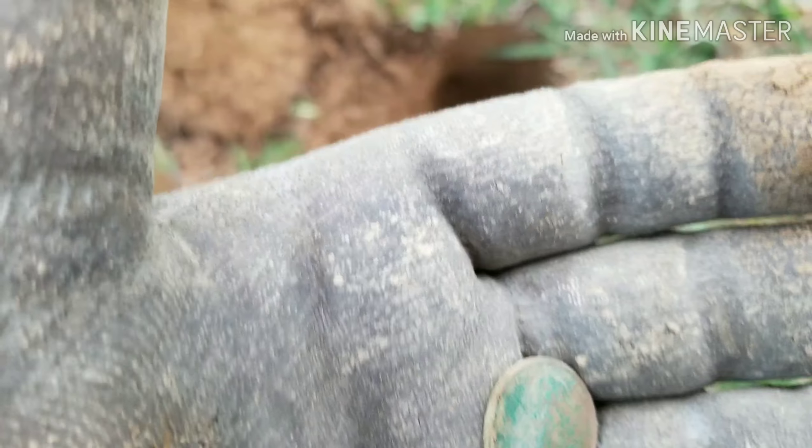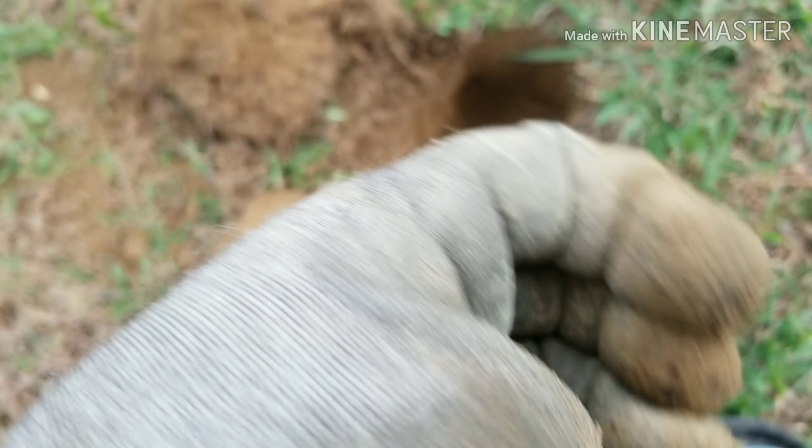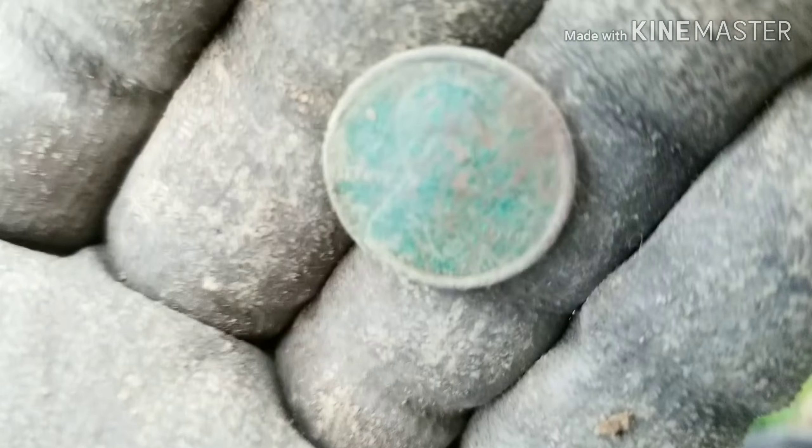Out with the next target. Back with my next target out of the hole and looks like I got another wheat penny. I cleaned it up just a little bit before I filmed it and it is a 1919. At least that's what it looks like.